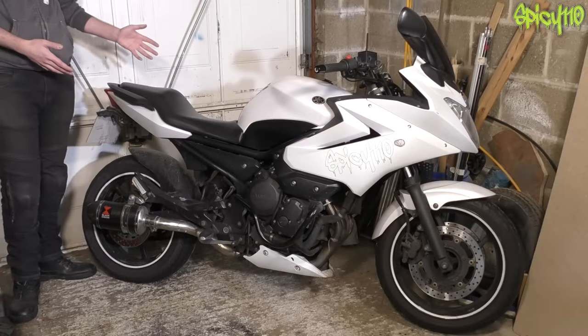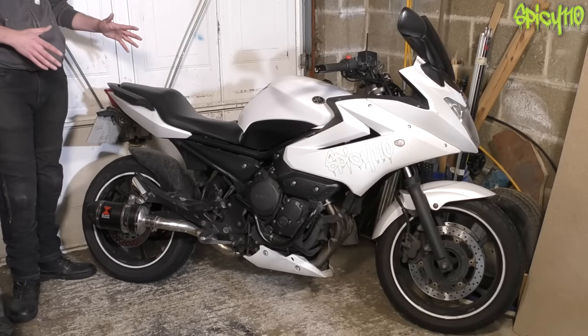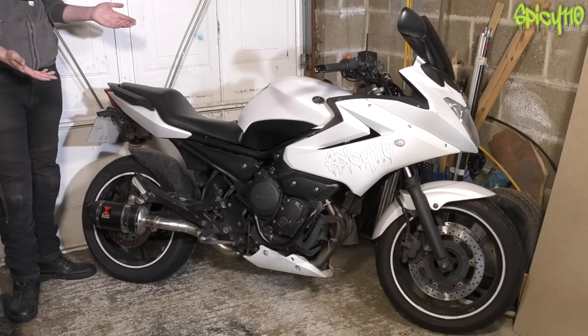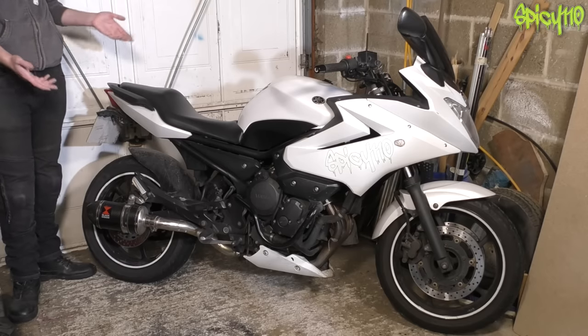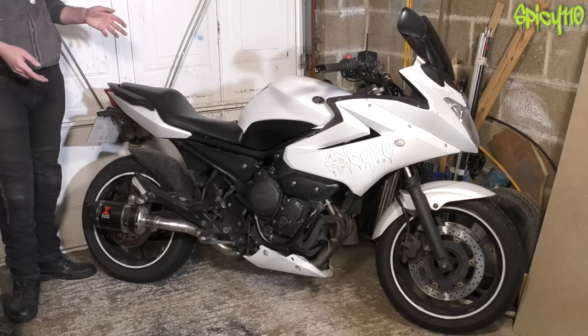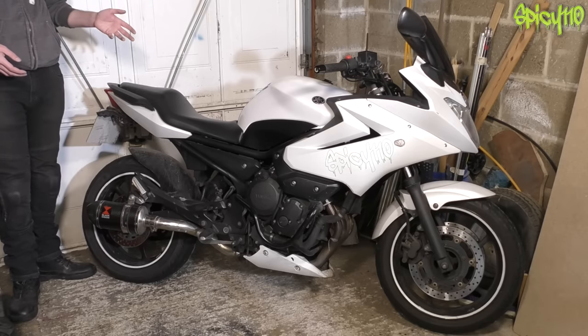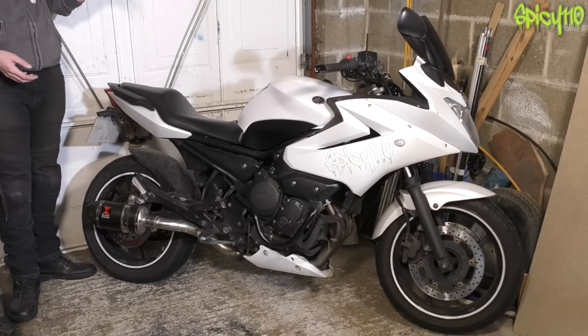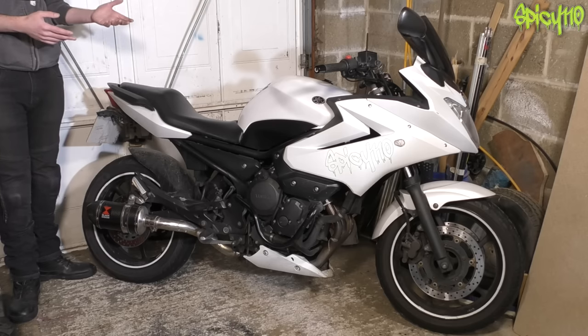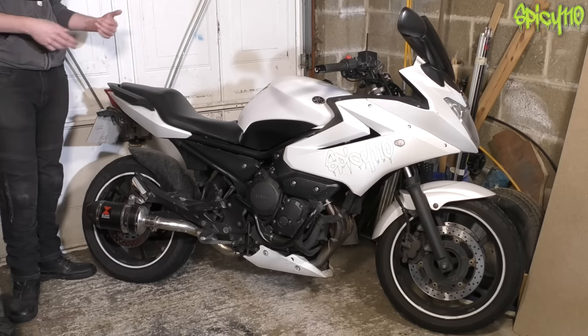Hey everybody, it's MOT time again. I've been slightly caught out by this one — normally I try and get my check done about three weeks before the MOT is due, so I've got plenty of time to order parts, do the work, get it done, and then get it to its MOT. Unfortunately I've only got a few days this time.